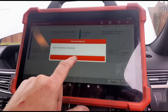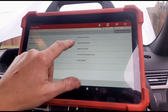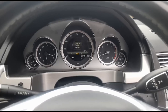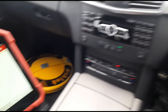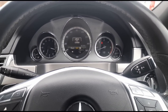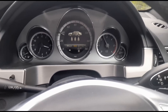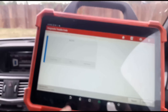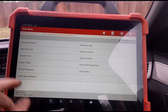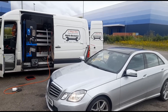Coming back to the fault codes, we should now be able to clear them. After cycling the ignition off and on and a few more resets, all the codes have cleared. We're going to take it on a quick drive and then retest. You can see we now have full boost back. Back from the drive — reading the codes confirms there are none. That's all sorted.